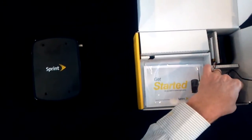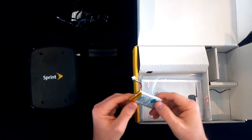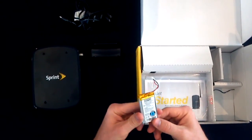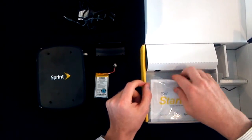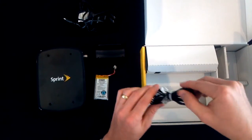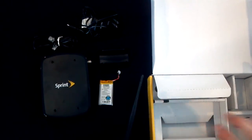In the box contents, you'll find the AC adapter for your Phone Connect, a great little stand, a standard instruction guide, and home phone wire to connect to your phone or the wall. One of the great things about Sprint Phone Connect is that it doesn't have to be just plugged into the wall — it does have a battery backup, approximately two hours of talk time and approximately 10 hours standby. And then the antenna.